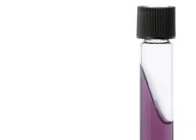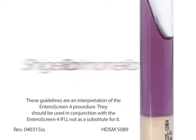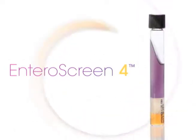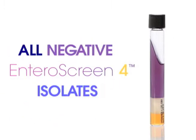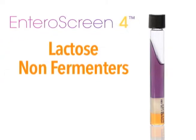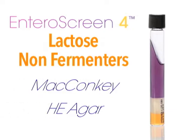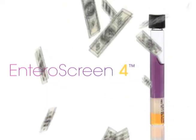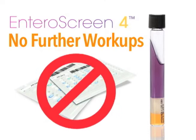Are you looking for an easy way to screen your stool culture isolates for Salmonella and Shigella? The Hardy Enteroscreen 4 system represents a one-tube method that will quickly screen out all of your negative isolates, rather than having to identify all the lactose non-fermentors on your stool media, such as McConkey or HE agar plates. Enteroscreen 4 allows you to inexpensively screen out all the non-pathogens so you don't have to do any further workup.